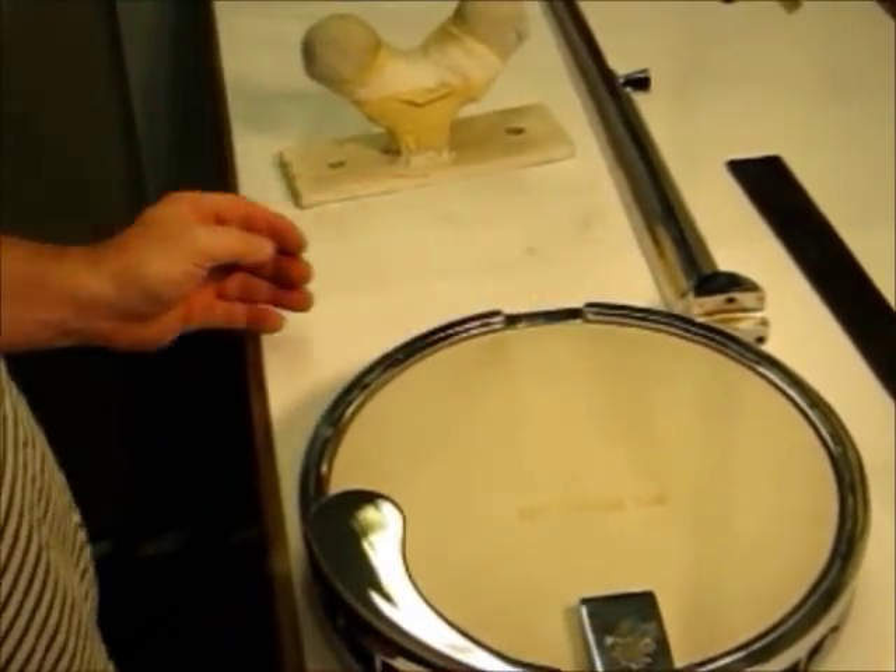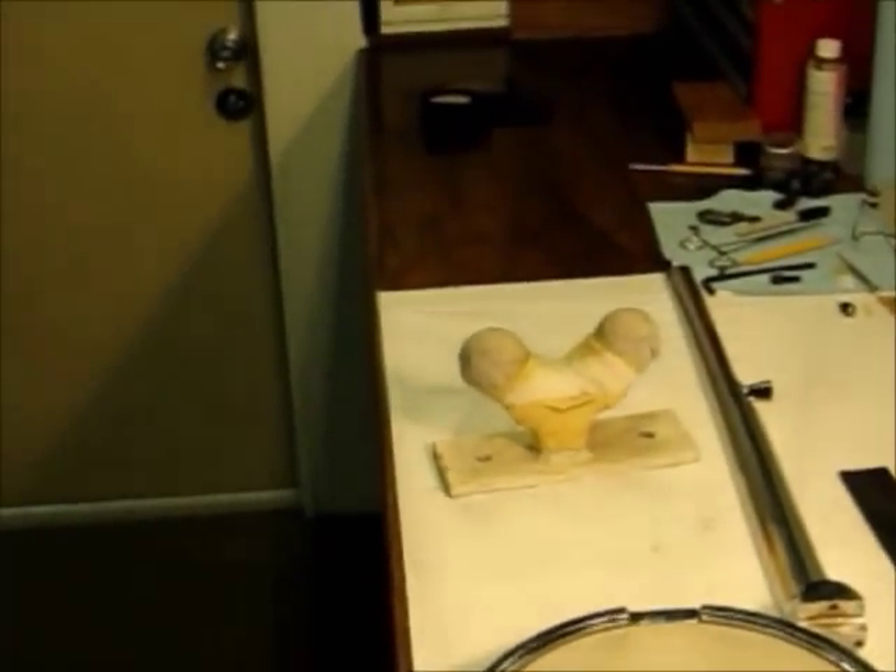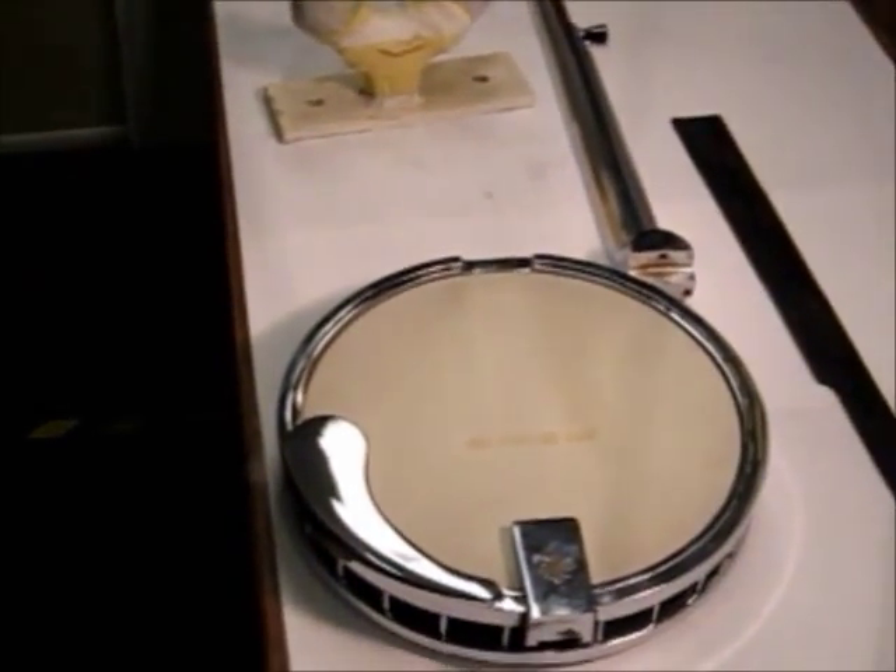So that's the Merlin Banjo. I'm going to do some repairs to it, put it back together, and hopefully have another video showing it tuned up and playing. Thanks.